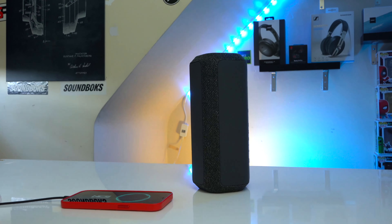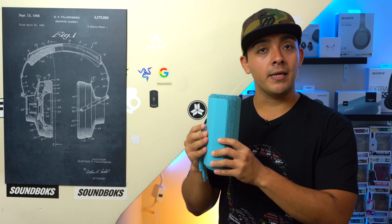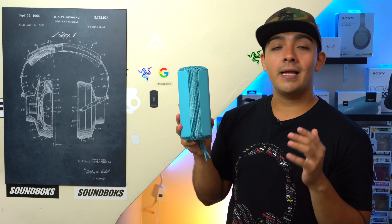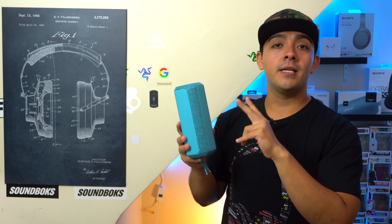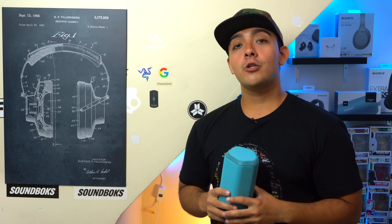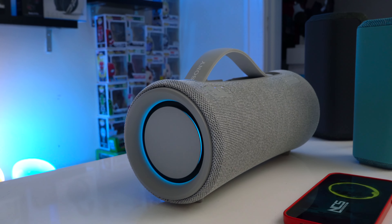One thing I don't like about Sony's new lineup is that they've gotten rid of their Party Connect button. So anytime you want to put the XG300, XE300, or XE200 into pairing mode, you have to do so from the app, which honestly just isn't as streamlined as having a physical button found on all of Sony's previous speakers.